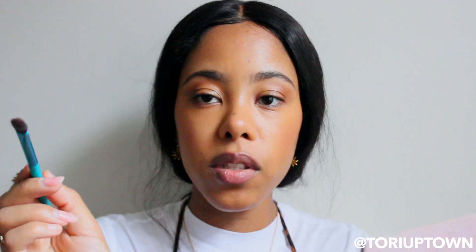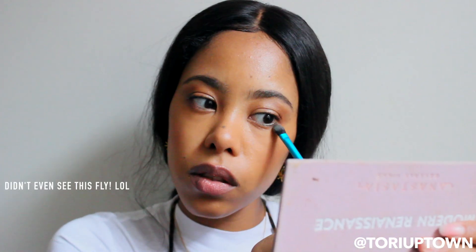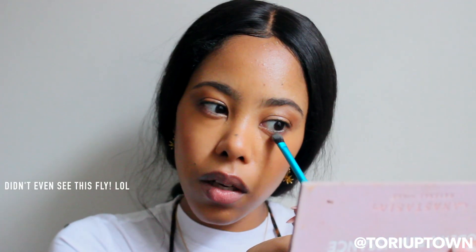Using the same flat shader brush, I take some of the cream highlighter in Bronzy and highlight a little more to intensify the look, placing it right above my cheeks. I also add a little up by my brows just to have a nice transition from the eyebrows to the eyes. And that's pretty much it for the face — I'm going to spray my face and apply mascara, then come back for the lips.